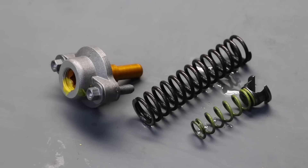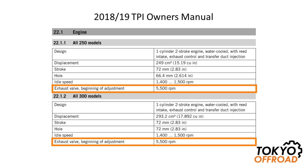For TPI bikes, KTM do not recommend that you change the secondary spring. They recommend you only use the one provided, which is the reason why they don't provide the set of secondary springs. Regarding adjustment, for TPI bikes year model 2018 and 2019, the owner's manual states that the exhaust valve should start opening at 5,500 RPM.